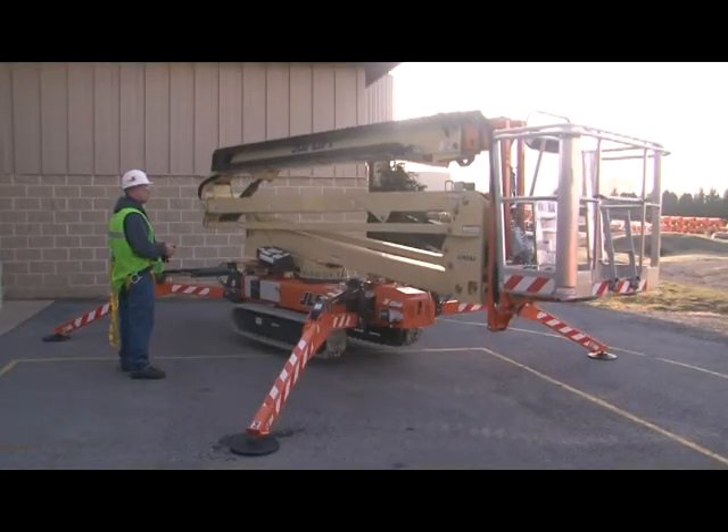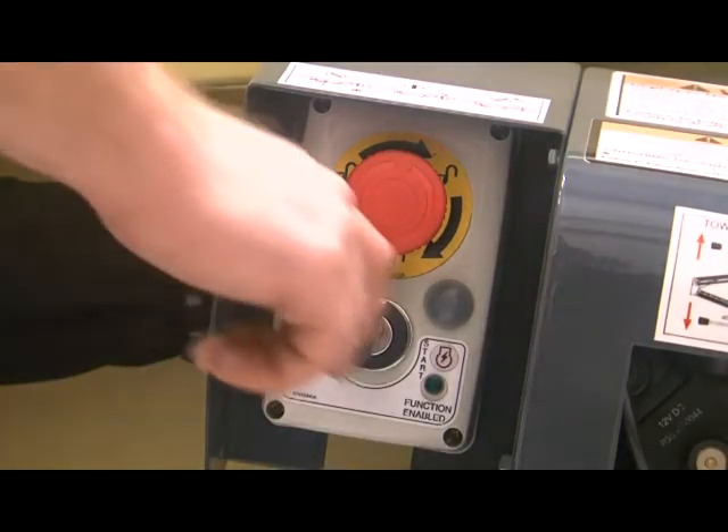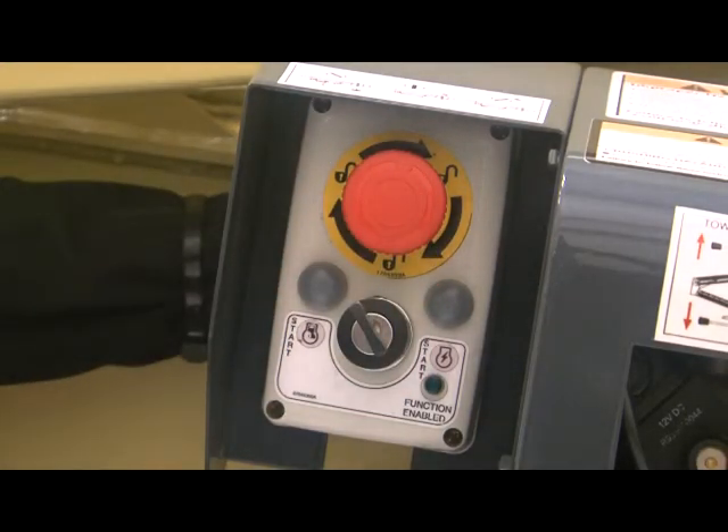When operating out of the holder and connected to the ground cable, you can operate all of the functions. You must turn the key switch counter-clockwise when connected to the ground cable.